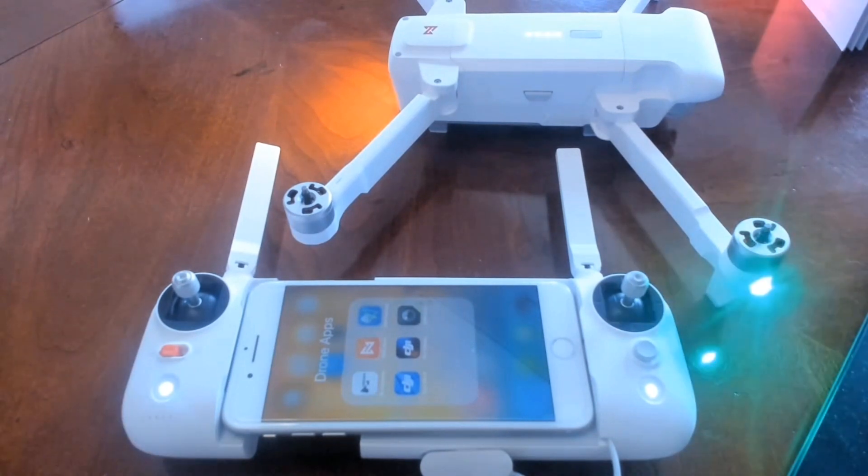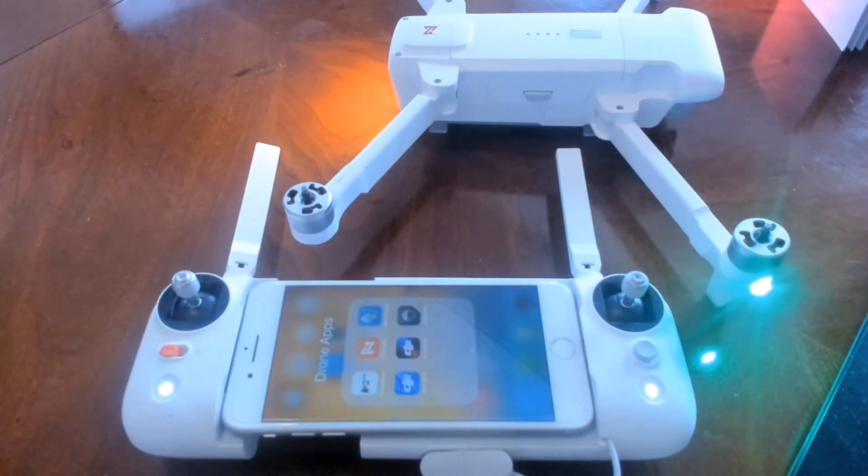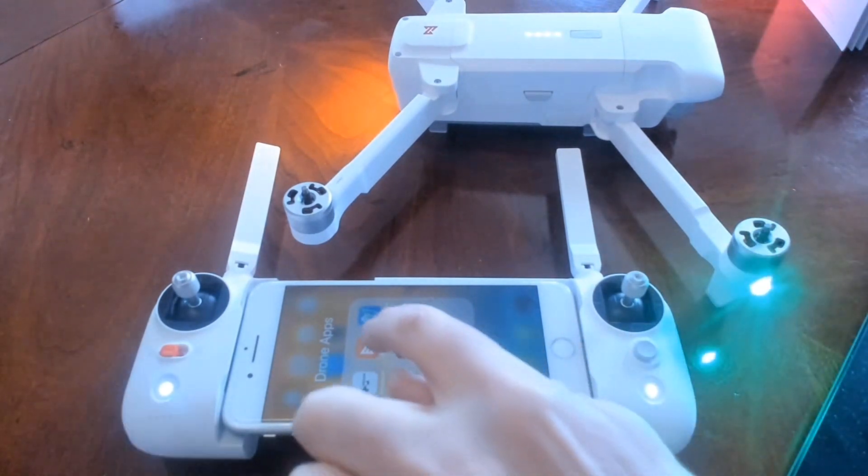Usually the app will tell you when you first open it if there's an update. If not, once you enter the interface it'll tell you then. And there's a third way: you can go into the gear icon, into the settings, and click on firmware update, and it'll tell you that way. So we're going to go ahead and open the app.